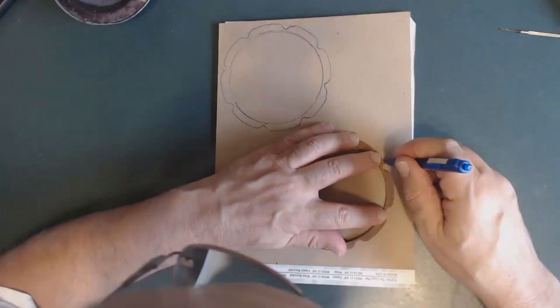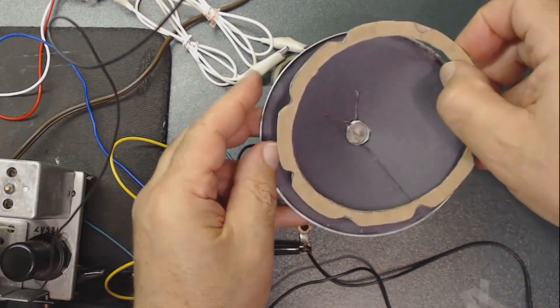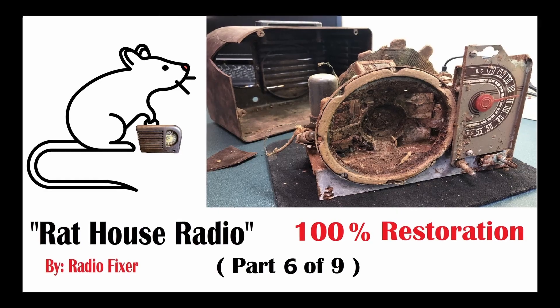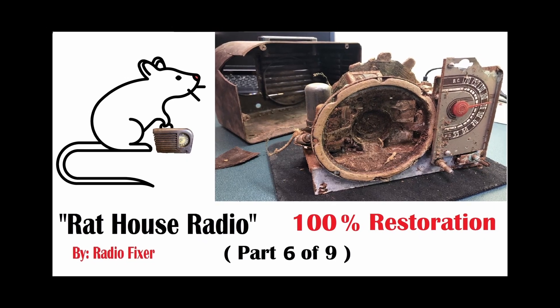I cut a couple of cardboard pieces that will be glued back here. To save time in this video, I highly suggest watching Rat House Radio Part 6 where I discuss in detail how to get great results. I'll be honest — it takes so much time to make these videos, editing, uploading, and making sure there's enough information that it actually makes sense.